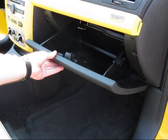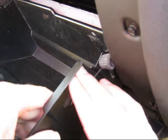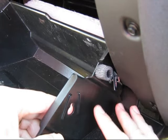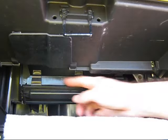Open the glove box and press inward on the sides to release the stops. Unclip the dampener cord from the passenger side of the glove box and allow it to retract into the dash. Allow the glove box to hang down toward the floor.